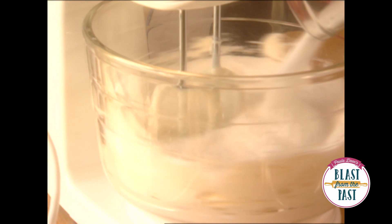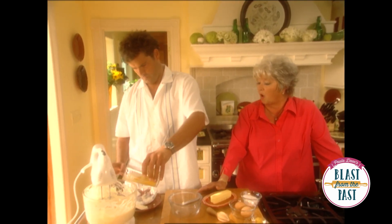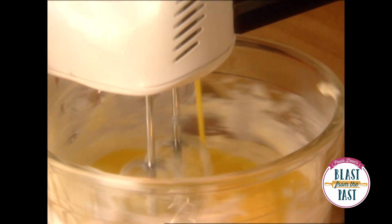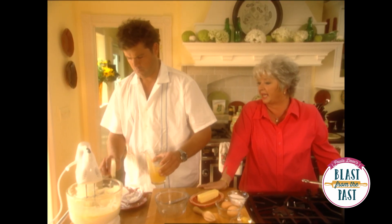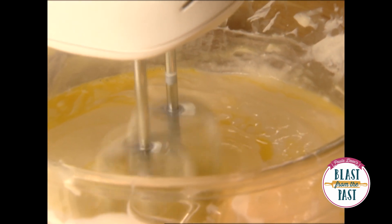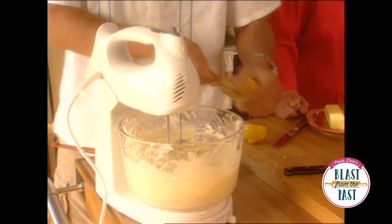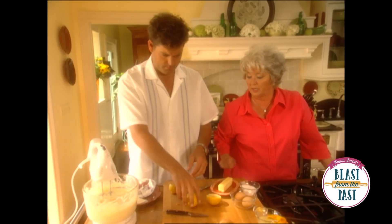Now add your eggs slowly — your egg beaters don't have any fat or cholesterol in them. Now you can add your second egg. That looks great, son. Now you're gonna need just a tablespoon of lemon juice. And you'll need about a teaspoon of zest, and you're done! That was easy.